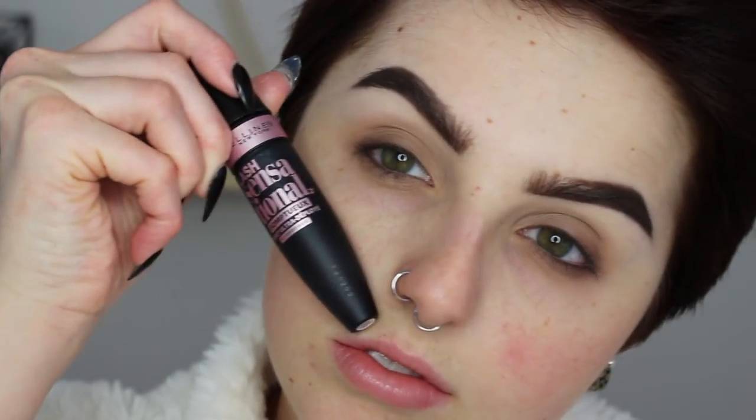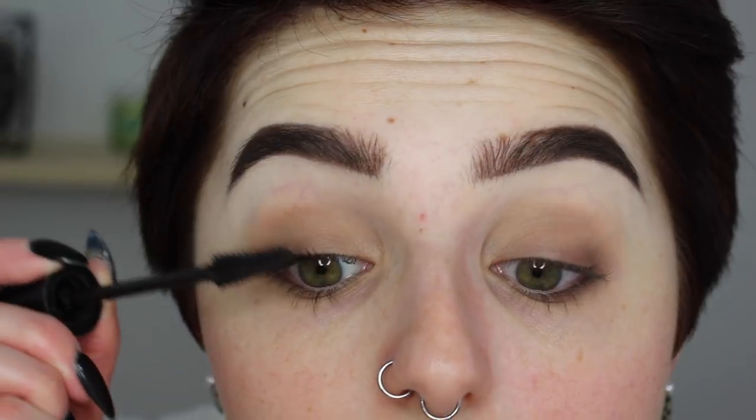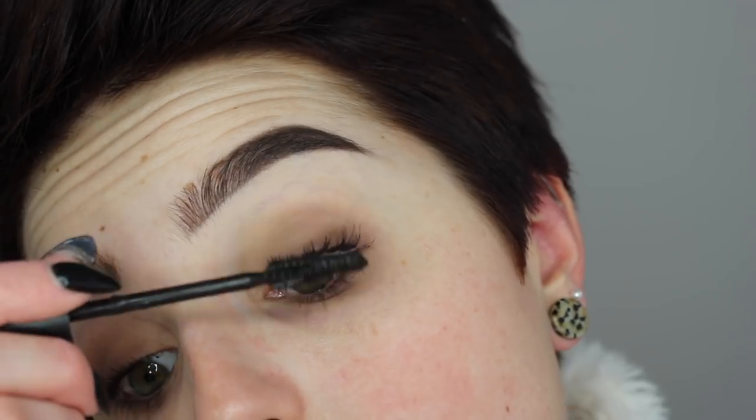Then I'm going in with my Physician's Formula Automatic Brown Eyeliner and just lining my tight line to make my lashes appear more smoky in that area. And then going in with my Maybelline Lash Sensational Mascara, I'll just be giving a light coat to my top lashes and nothing to my bottom lashes because I want to keep those nice and bare. Since they're already dark, she really doesn't have much with her lower lashes, so I want to leave those as is.